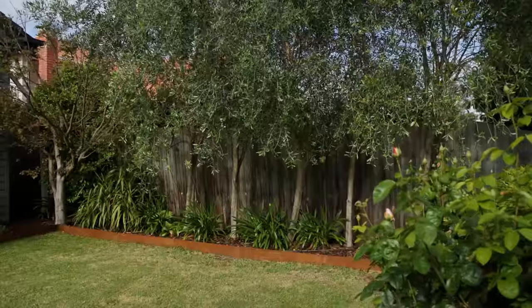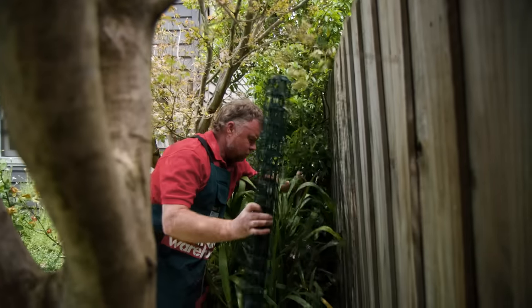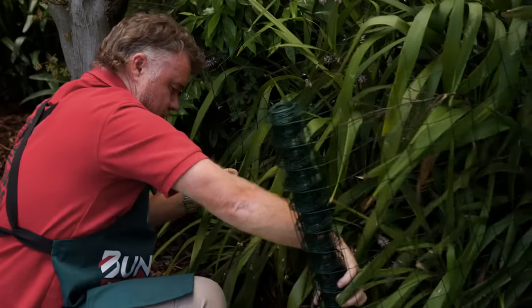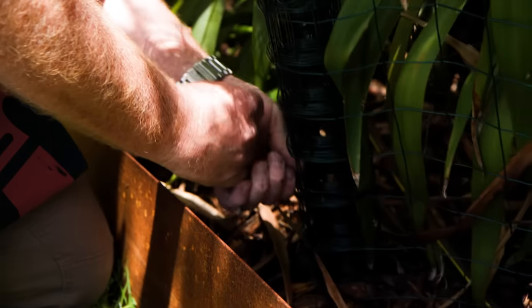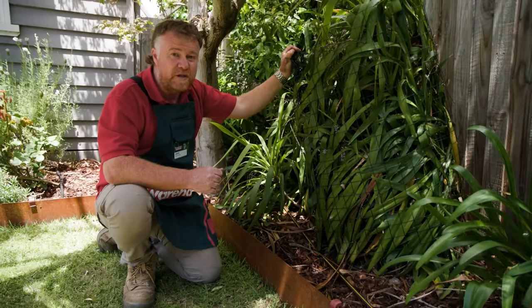When it comes to an obstruction along the fence line, such as plants or established trees, wrap the foliage up with some garden mesh and cable ties to pull it back. Once all secured and tied up out of the way, begin spray painting your fence. If any paint drops get on the foliage, quickly wipe it away with a damp cloth.